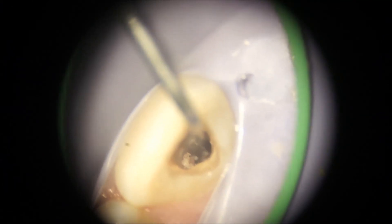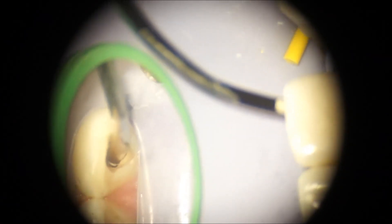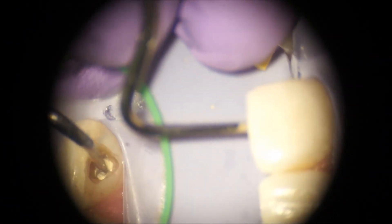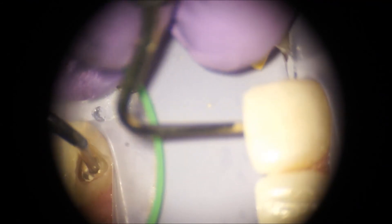After removal of the denticle I used ethylene diamine tetracetic acid (EDTA) as well as sodium hypochlorite as a final rinse, as I usually do, and started the obturation process. The bioactive cement used in this case was tri-calcium silicate in the form of Septodont's Biodentine, used as total obturation.